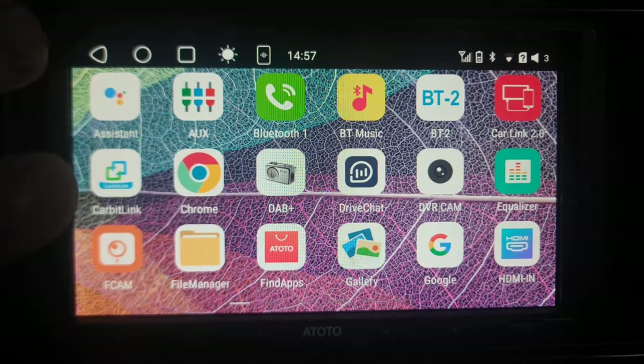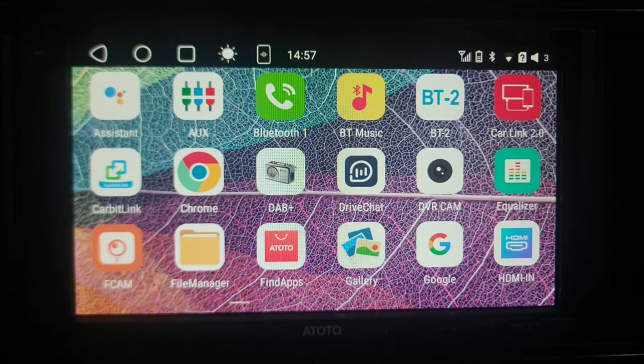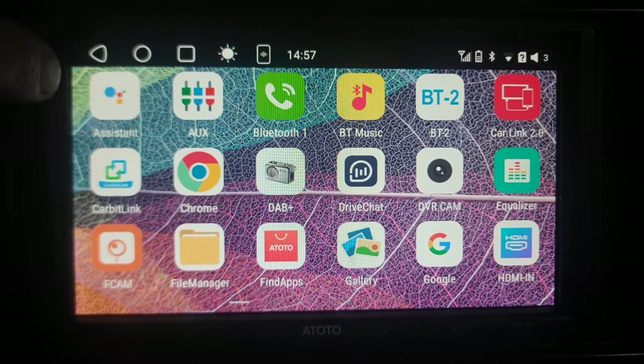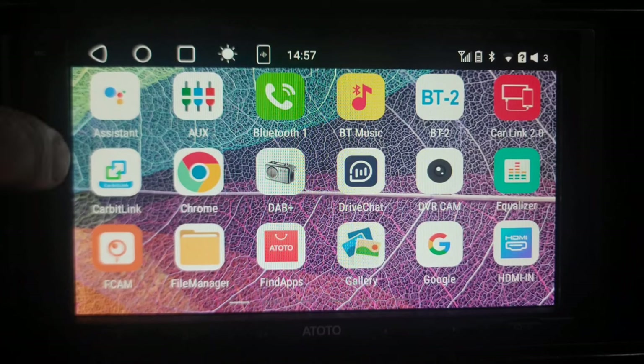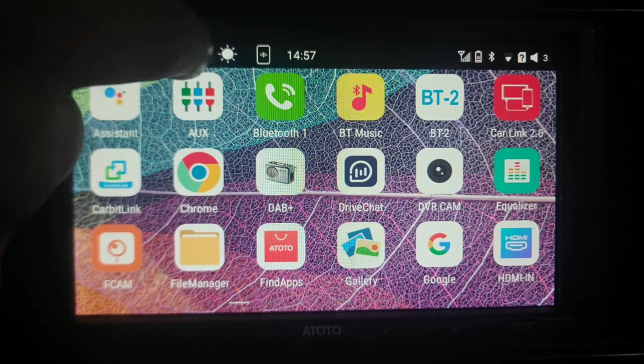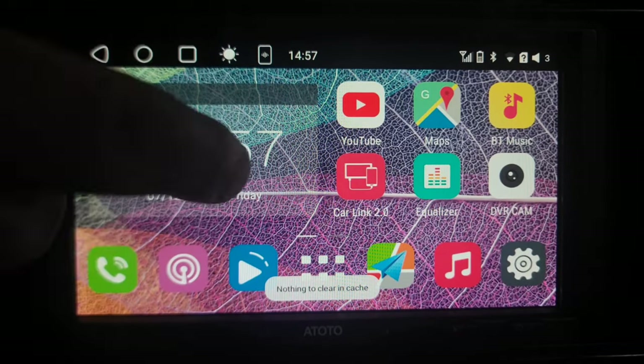Here we are in the Roadmaster, already booted up. First thing we're going to start with is these three little buttons up here. If you're familiar with Android, you should know these. The back button on the left will exit out of any application and turn it off. The circle button will back out of the application but leave it running. The square button will show any applications you have running, and you can hit the little rubbish bin to clear your cache, which allows it to run a lot faster and clears up memory.